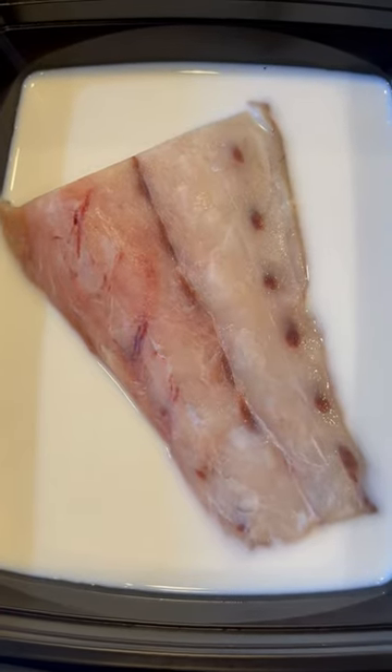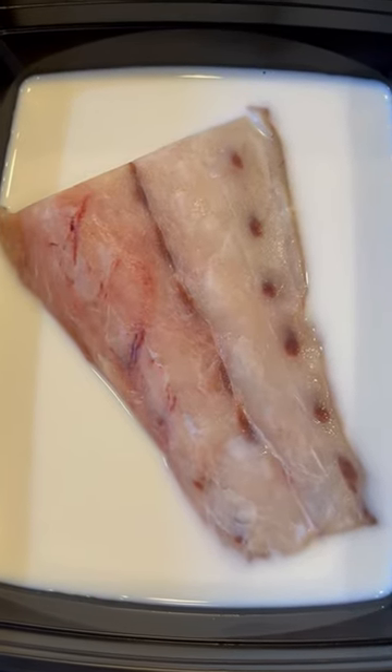To get the fishy smell out of your fish, you need to soak it in milk for 2 hours — one hour on one side, another hour on the other side.